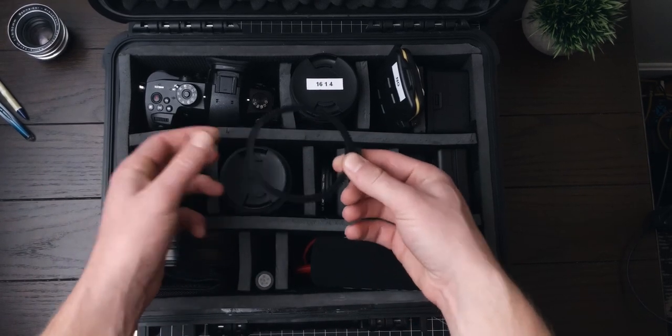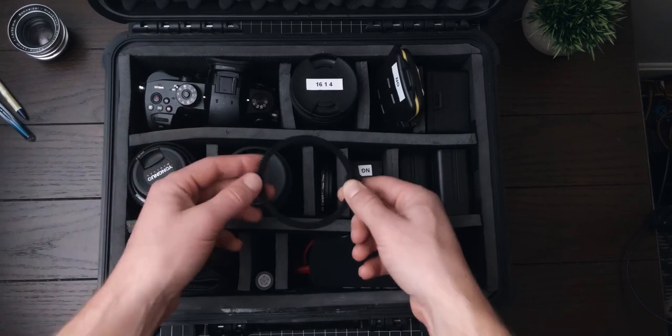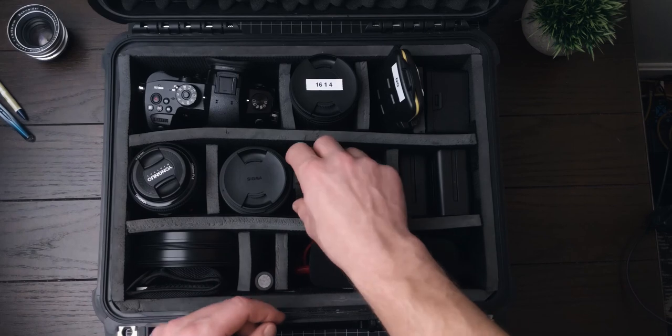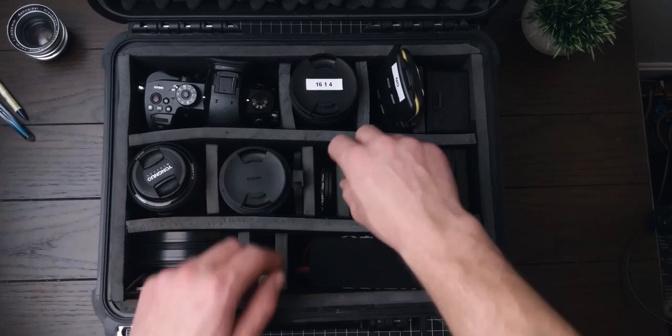I also have this little cine gear attachment that I can put on it. It's not really necessary, but I have it to try out and see if it makes the focus ring nicer to use. Jury's still out on that.